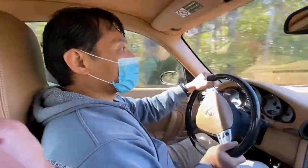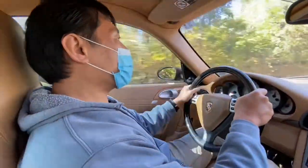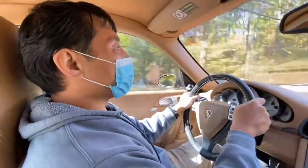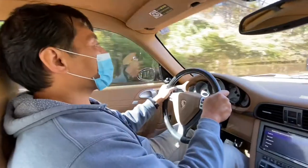Going for a final road test here before we deliver this car to the customer. Trying out our new NYC file for normal mode. This is one of the bumpier roads around here, so I'm going to give this a try.